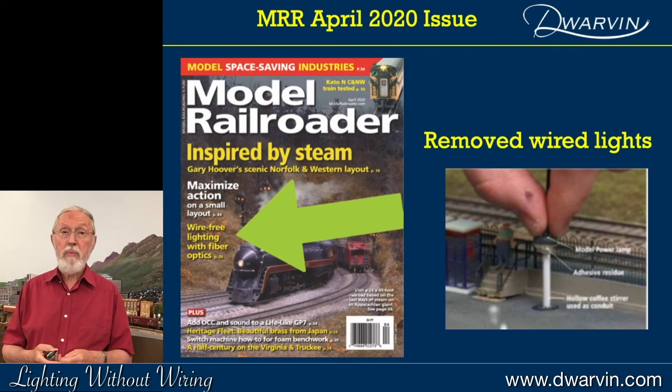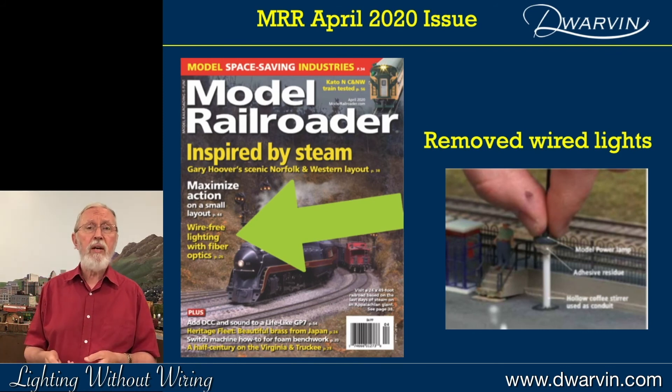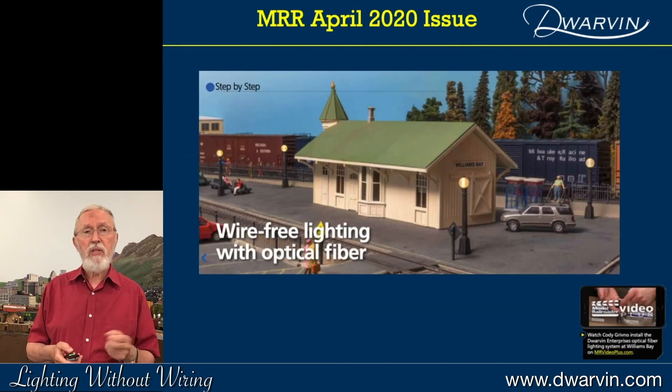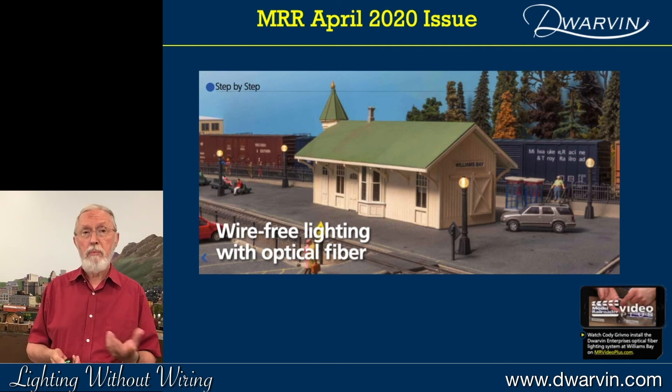In April, I was very grateful that Cody had put together a two-page spread in a magazine where he'd taken some lights that had been installed but had never been lit. He just pulled them out and put in some of the Dwarven lamps — very, very quickly — which demonstrated to him as well as others how quickly you can put lights in.